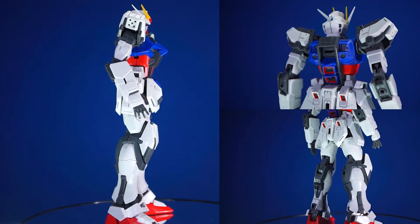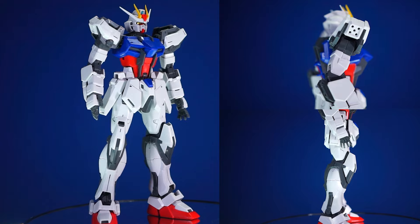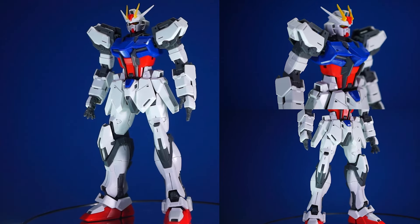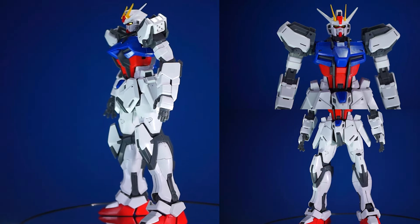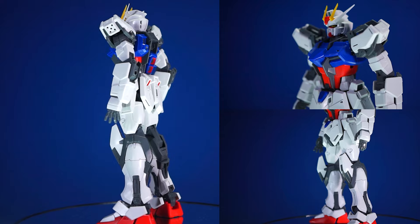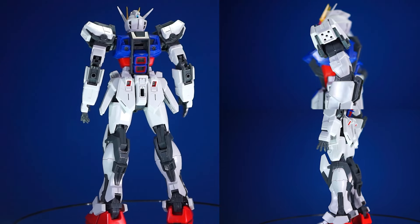First things first, let's take a look at the overall aesthetics. This, much like its high-grade counterpart, is exactly what it needs to be — it's accurate. The Strike Gundam is not overly complex; it has four colors in total: yellow, red, blue, and white. It doesn't go real grade-y where it's got some bone white in there — it is literally just those colors, and it does it well. You have some panel lining opportunity, but most of it's already pre-layered plastic, so you don't even really need to do that.